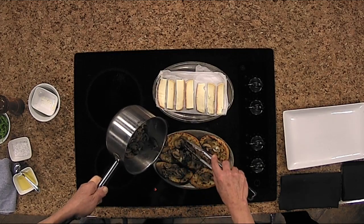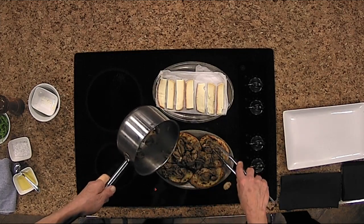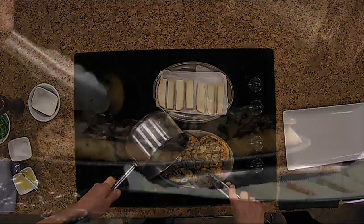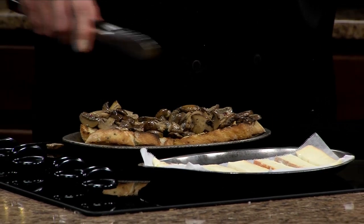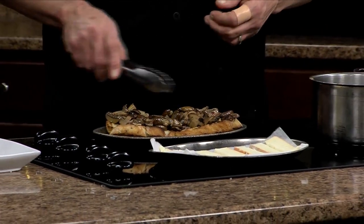And the mushrooms, I just pre-cooked them. One thing about mushrooms is if you're going to pre-cook them, sear them really, really hot. That will lock in the moisture instead of losing it — they do lose a lot of water.